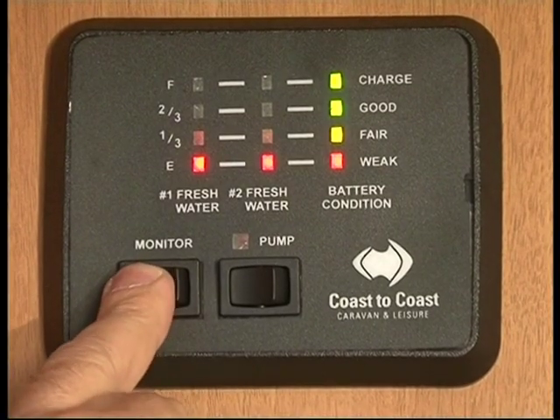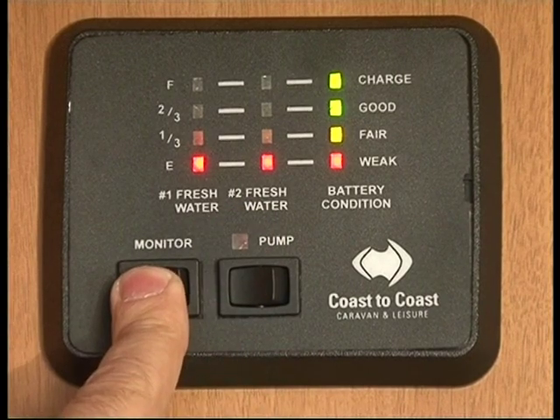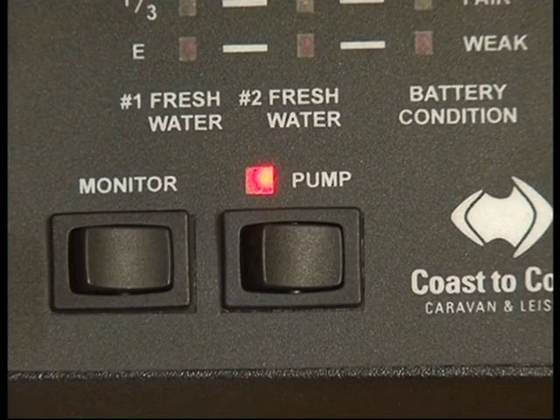The monitor in the Stirling shows your water tank level and your battery condition. By turning on the pressure pump, that pumps the water up from the tank underneath, put through your shower, hand basin and sink.